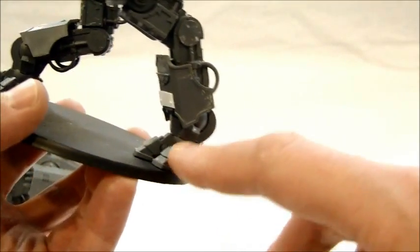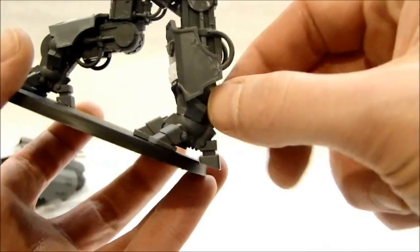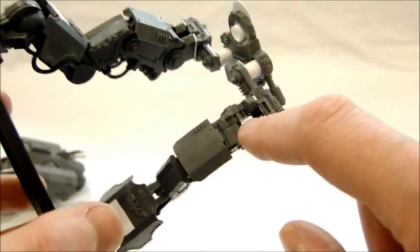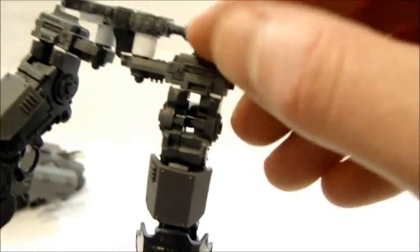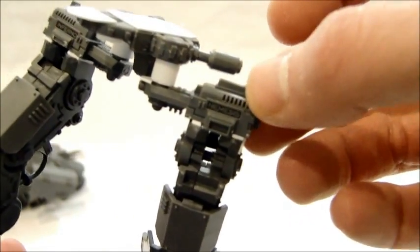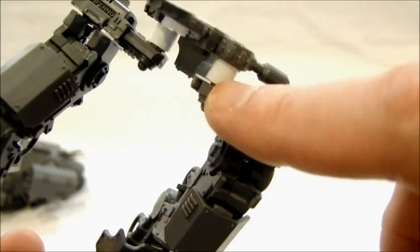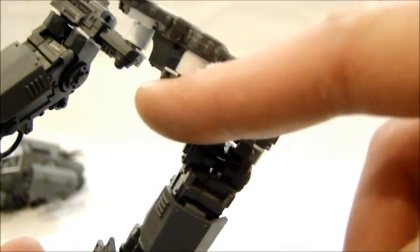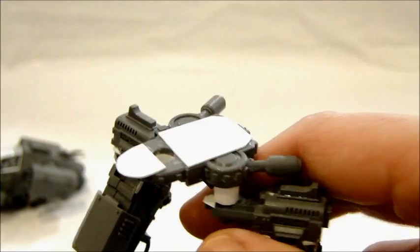I used the dreadknight feet, and then I took the coupler from the defiler itself, cut it off, and glued it to the foot to couple things together. This is where it normally connects to the defiler and this is where the claws are — I cut the claws off and connected them to the heavy weapon mount for the dreadknight itself. I also used the dreadknight hips, which was perfect for the section of tubing that connected over the little nub for the heavy weapon mount and right up into the socket for the waist.